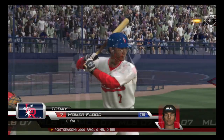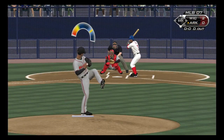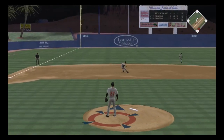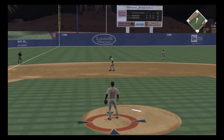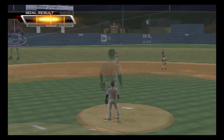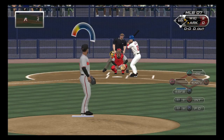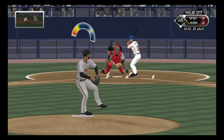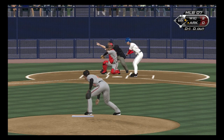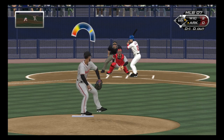Flood will be the batter as we get things going in the bottom of the sixth. Swing, hot shot to the left side, and that's a base hit — a little first-pitch swing as he's on to kick off the inning. Melendez will stand in, 0 for 2 thus far. He gets ahead 0 and 1, up into triple digits with that one. That is some serious gas.